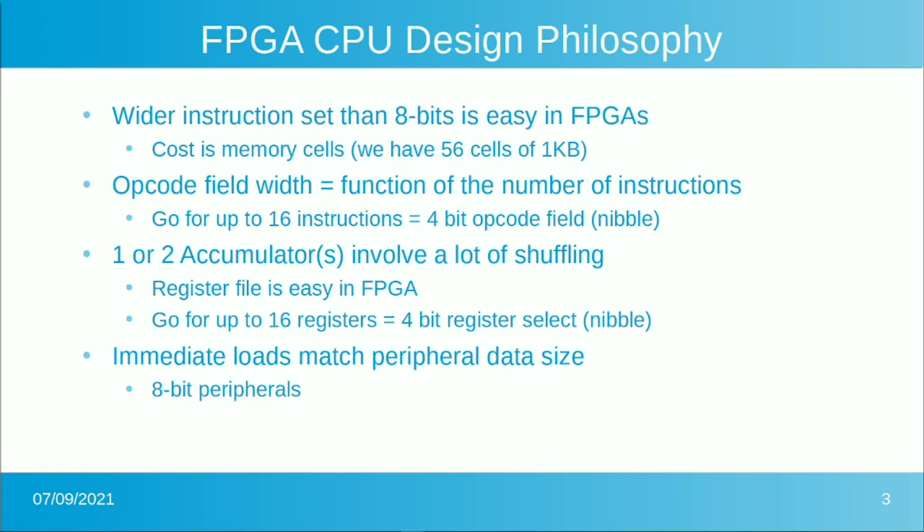A wider instruction set than 8 bits is super easy in an FPGA. The cost of wider instructions is memory cells, but with this FPGA we have 56 cells of 1K by 9, so there are plenty of cells left over. The opcode field width determines the number of instructions. As a target, we're going for a small instruction set of just 16 instructions — a 4-bit opcode field which consumes a nibble and is fairly easy to code for.